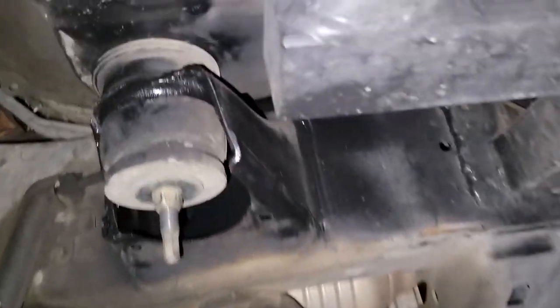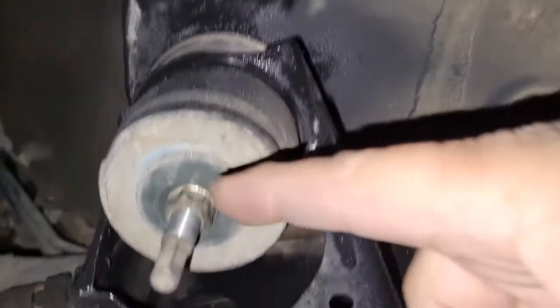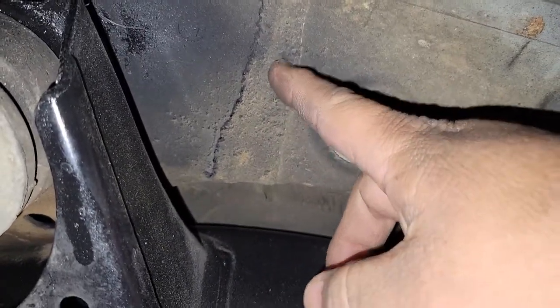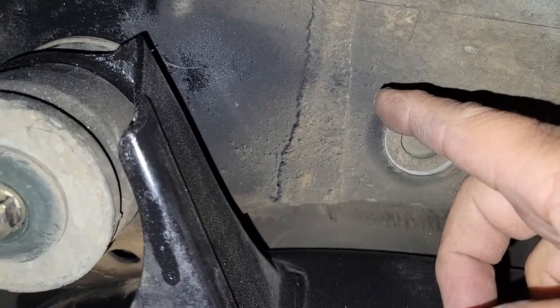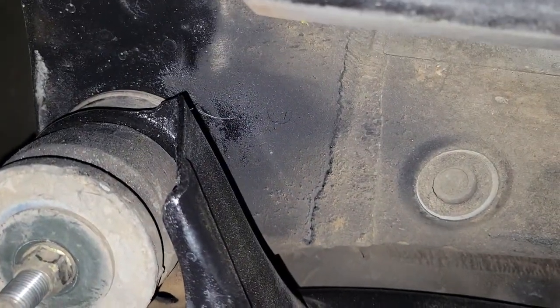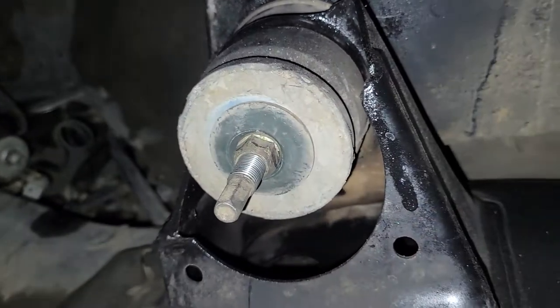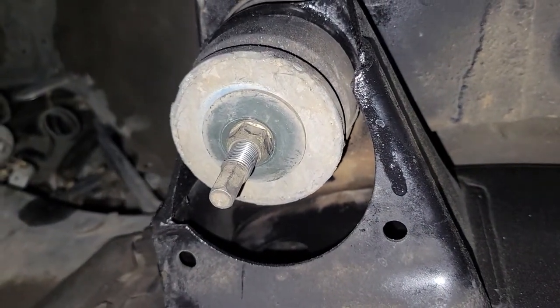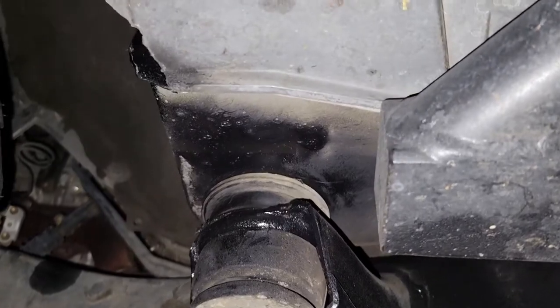After examining this, the relocation kit only makes sense to me if you could drill another hole right here — that's the only way it makes sense, so that everything moves including this hole, and it no longer has any effect on the tires. But the relocation kit that people use, which I've installed, utilizes the same holes. So that's smart thinking — economical and smart — and this thing fits very nicely with no rubbing whatsoever.